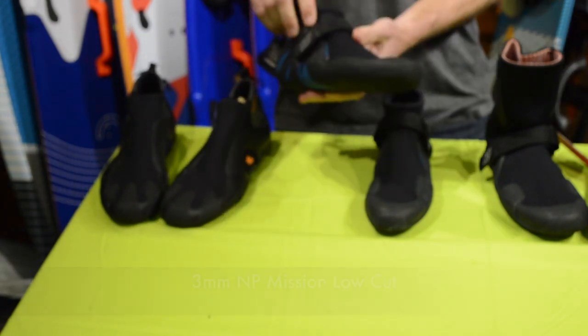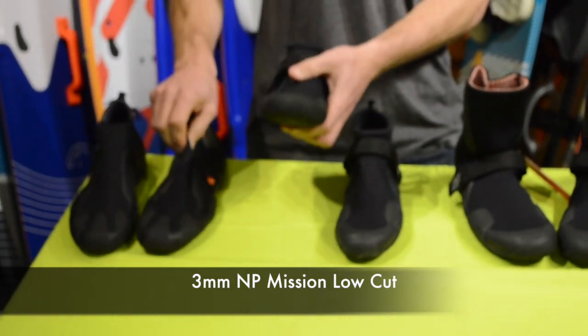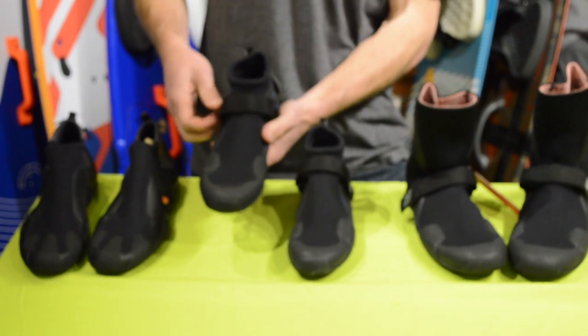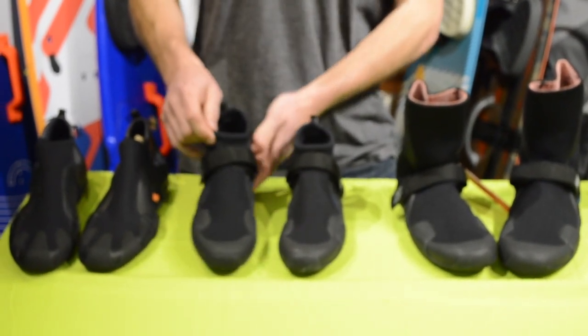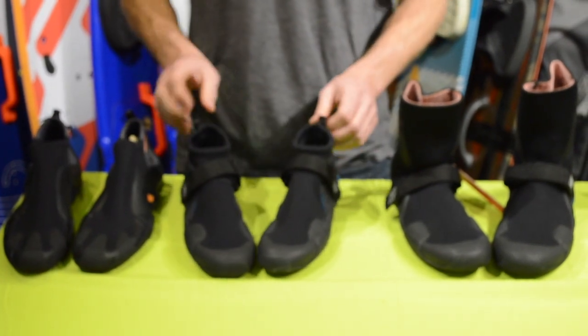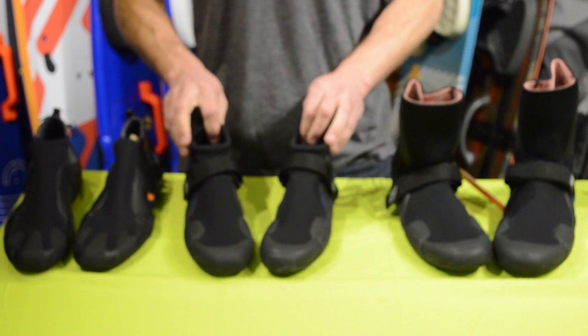Next we have the Missions. They're very similar to the Origins both on the bottom and the top, but the main difference is this Velcro strap which is going to really hold your foot in when you fall out of your board or something. On the back it's got pull straps. These are three mil as well.